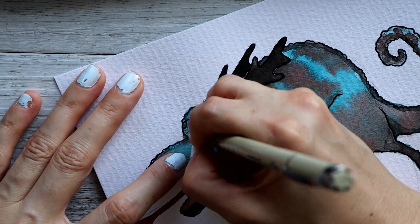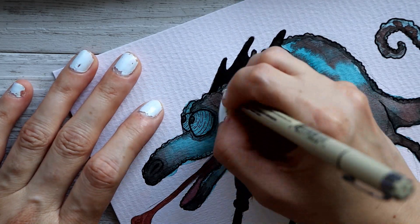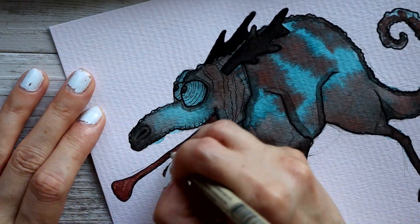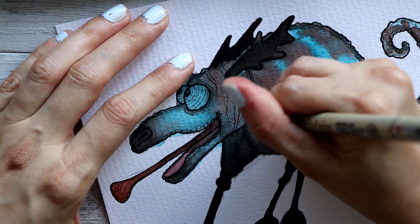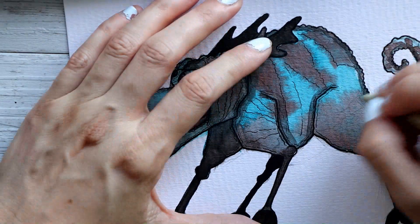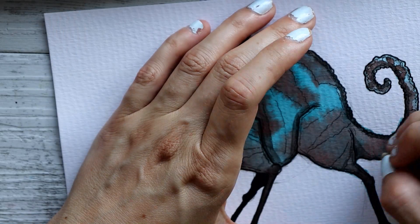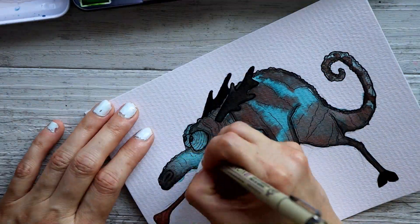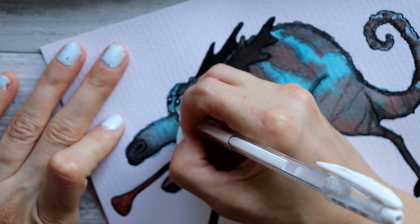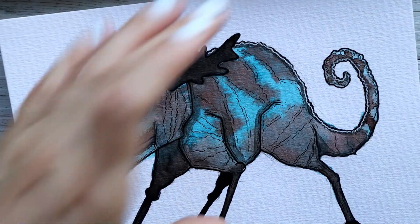The creature doesn't harm anybody — it's a nice creature. Every time it opens its mouth to grab food like an insect, it lets out this banshee sound which stuns the prey so it can eat. As far as harming other beings and humans, it's a very friendly animal. That's the only story I have for this one.